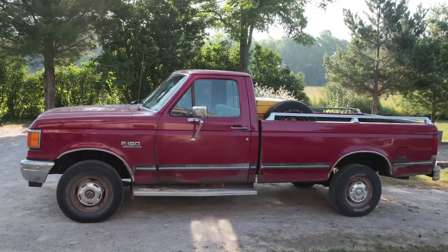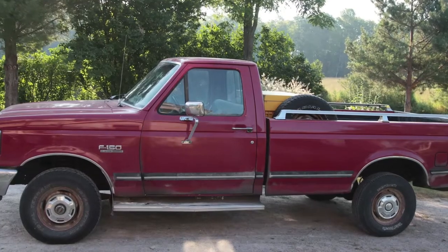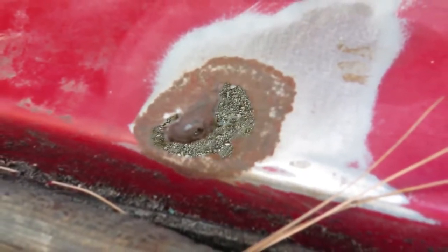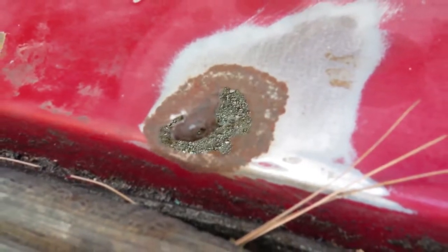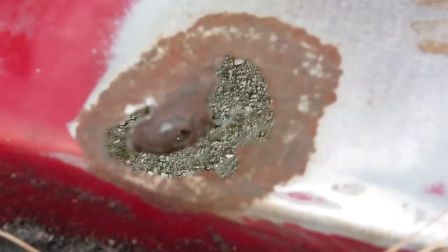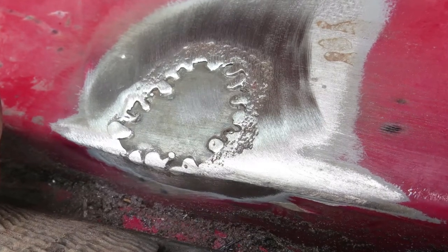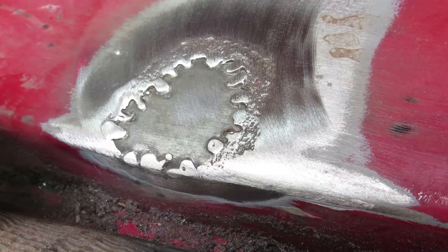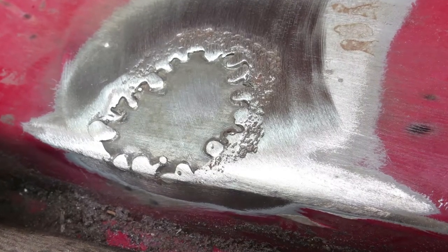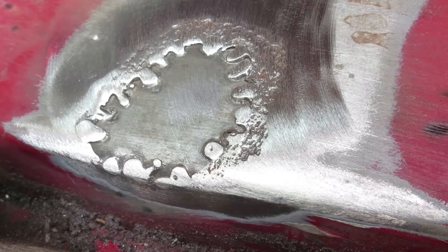This is my 1990 F-150 half ton. I live in the rust belt and I keep the vehicle oiled so body rust is not usually a problem, but there was one spot that got the better of me. Originally there was wall-to-wall carpeting on the floor and one spot was holding moisture, causing a rust hole — you're actually looking right through it to the dirt underneath. But the welder made quick work of the repair. I cleaned the metal, removed loose and flaky rust, and welded a patch of new metal in from underneath the floor.